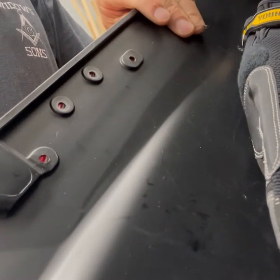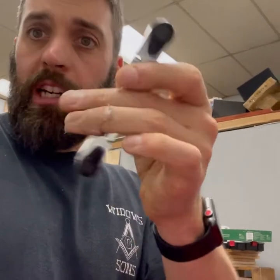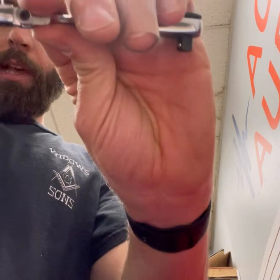There's four screws in there. I used a little ratchet tool with a Torx bit inside. You can do it with a ratchet, a socket, and a quarter inch socket set.